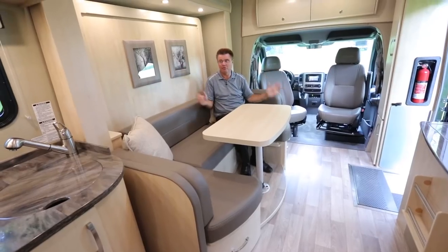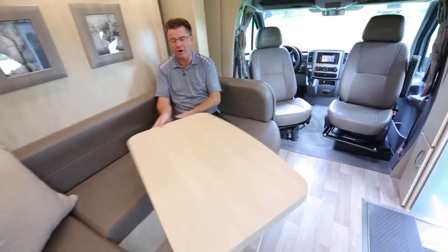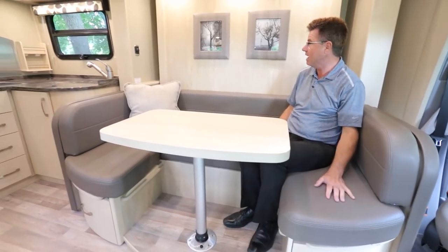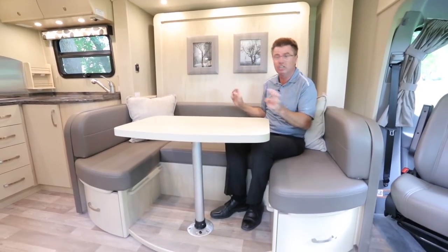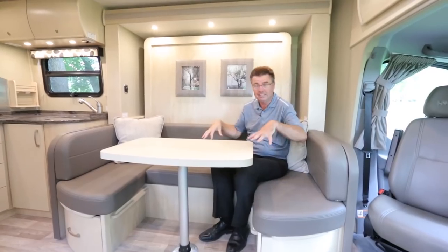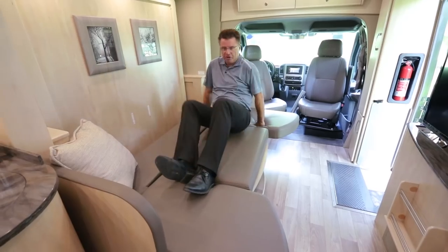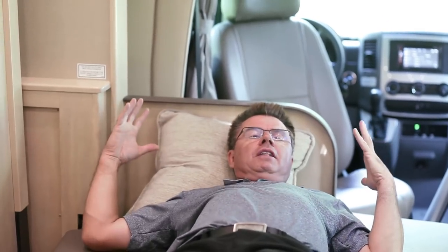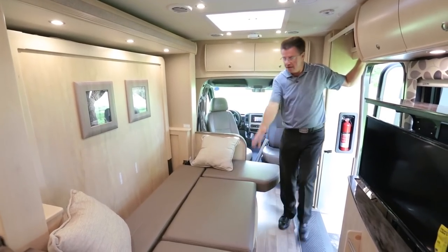This is what everybody's been waiting for — the world-famous Murphy Bed. But first, look at the brand new redesigned U-Lounge: more space for your feet, can be made into a day bed. All done in ultra leather with half-inch memory foam. New frames on the walls and a beautiful new wall board — very contemporary, very European. LED lights throughout. You can lock the cushions down in place and slide them in to make a day bed without bringing the Murphy bed down. With the slide out in, it's still a beautiful day bed, well over six feet in length.